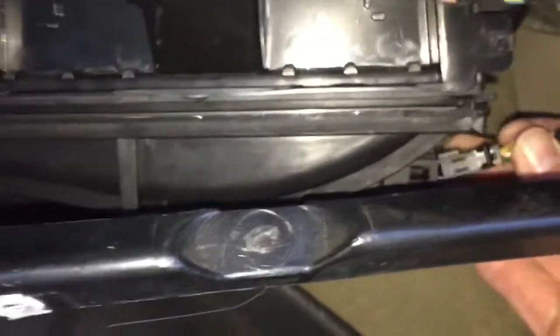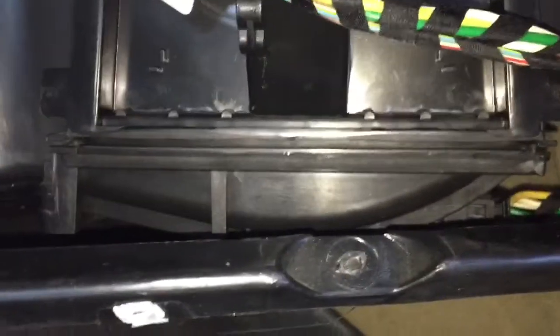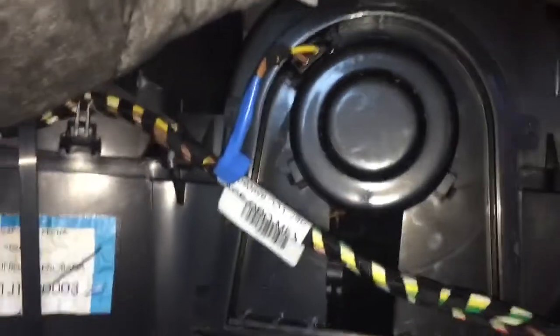I have the motor in place and I have tightened up these two 6-millimeter screws. They do not need to be tightened super tight — just enough to where there's no more play. Once you have that done, plug in your resistor and then plug in the blower motor. Essentially this is all good to go — just put everything back in reverse order.